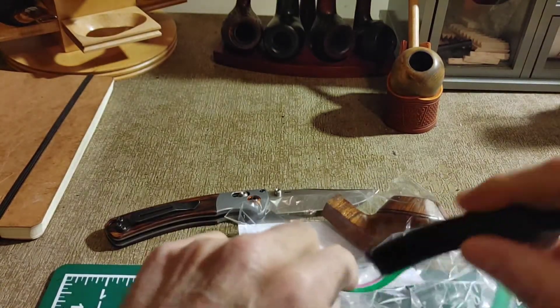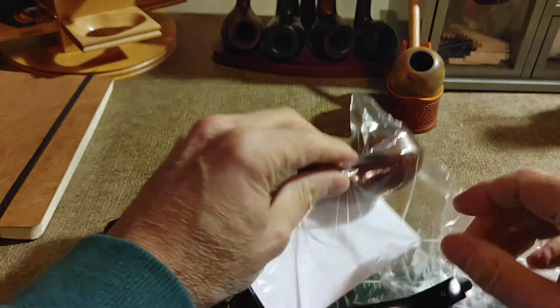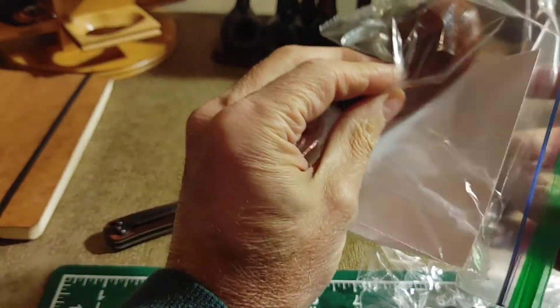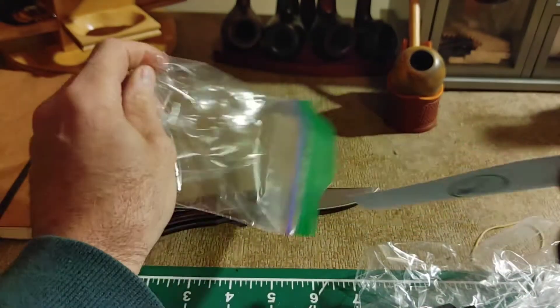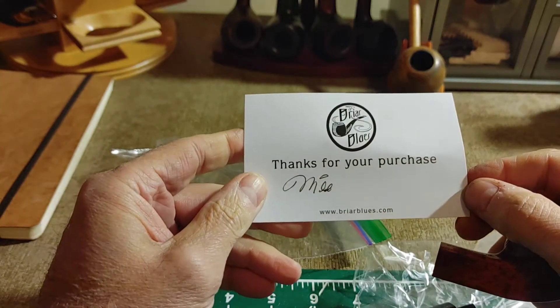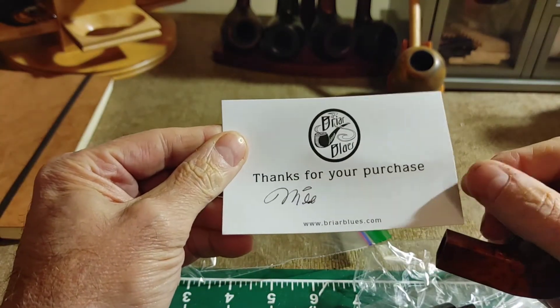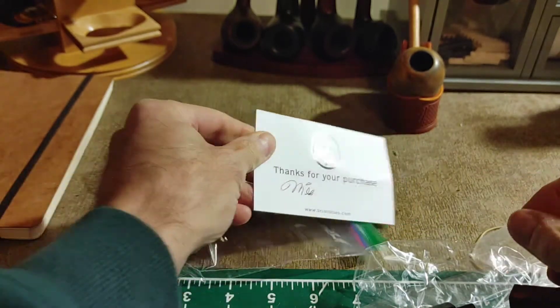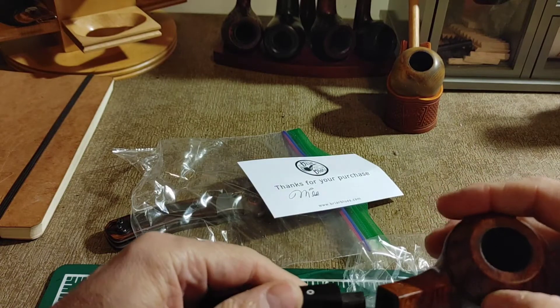We'll pull out the stem and the pipe itself. There's a little card here, just thanking us for the purchase. Mike signed it — I got his autograph. I wonder if that'll be worth any money someday. But thank you. And we'll get this assembled a little bit here.